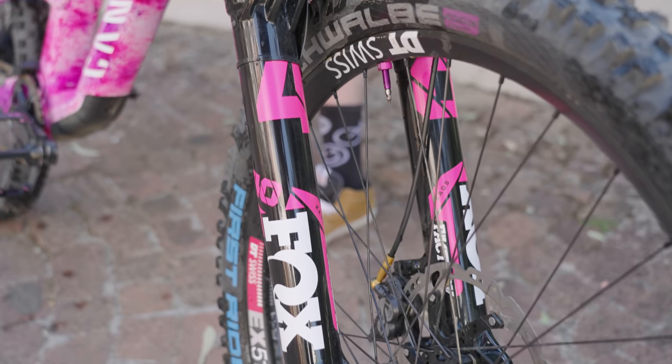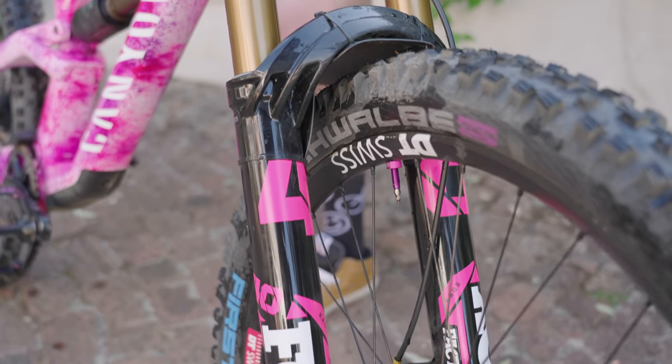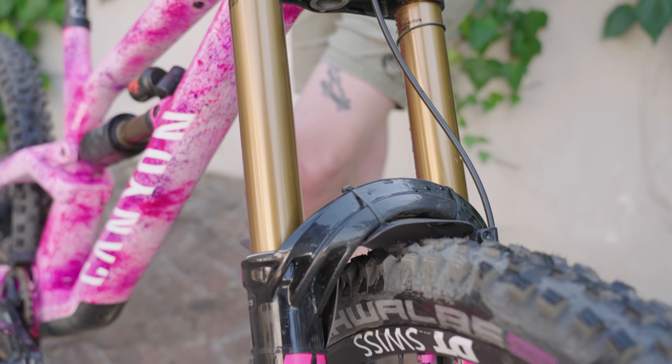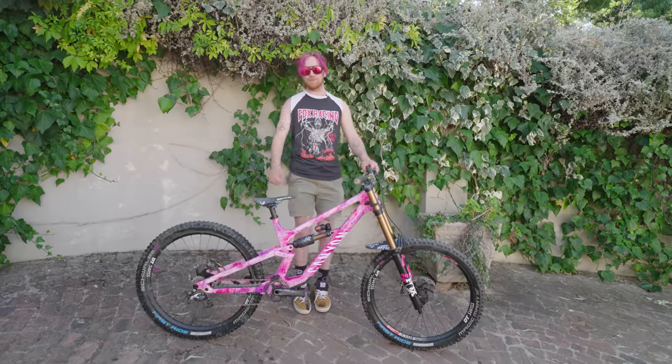Stiffer forks and shock, and then mainly just tyre pressure is way harder. This week we've gone for like 50 psi so there's no flex on the bottom of the lips or anything. I just go to the max on both fork and shock — just pump it up to the max and hope it's good.